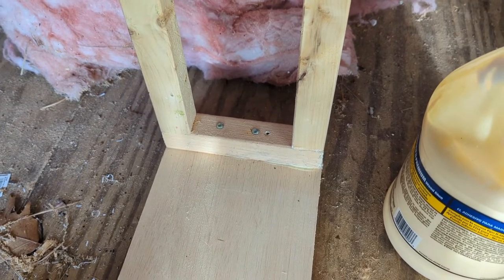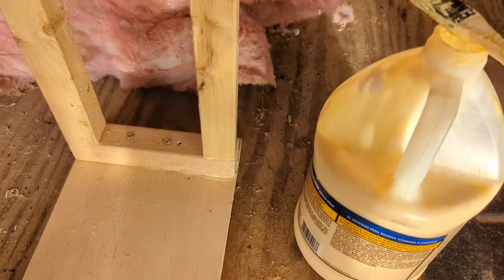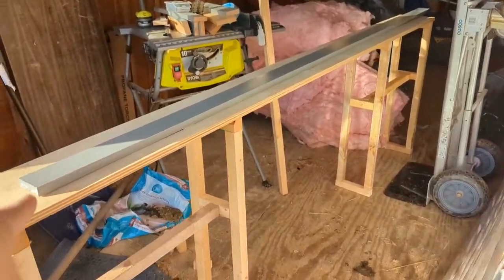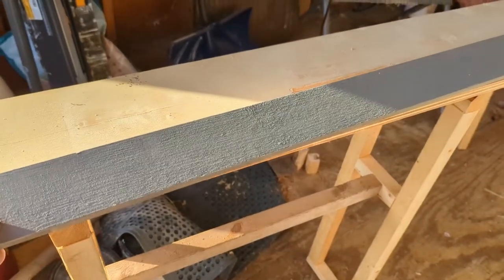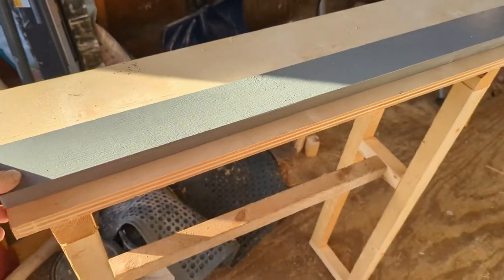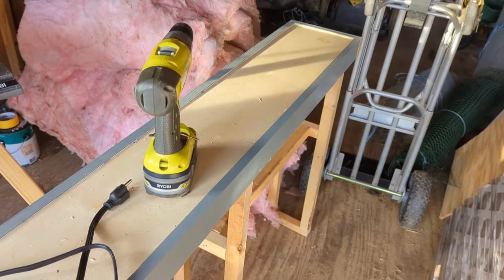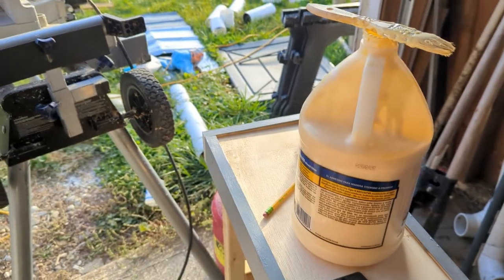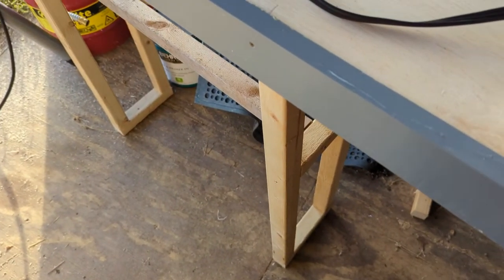Here it is attached, and then I'm going to attach the one on the other side using the same spacing from the opposite edge. I added a brace here and a brace there, and then I'm going to take this piece of trim and put it along the front here. I ended up putting another piece of trim on that side and one on either end just to make it look a little nicer and cover up the plywood edge, and give it a little bit of extra stability too.